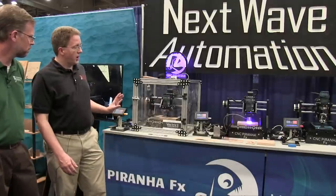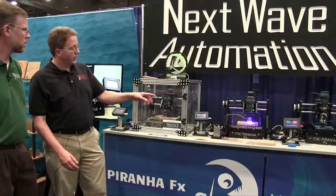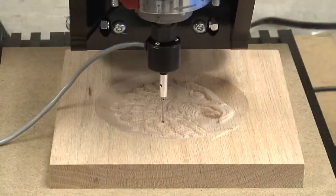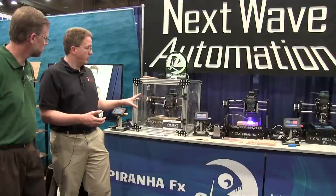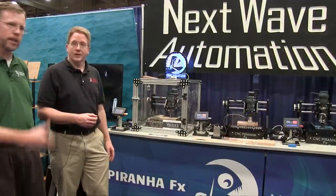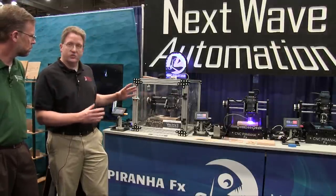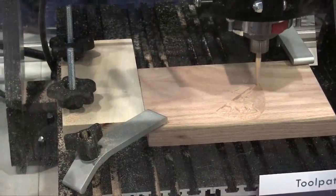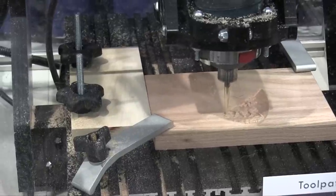What we have here is the Piranha in its three different configurations. This is the carving unit. We have a laser adapter and a 3D printing option. What is not shown is also the digitizing option, where it can learn material so you can put it back into the machine for machining. So truly, it's a make-anything CNC machine. The Piranha FX capacity is 12 by 12 inches on the unit, with 1 inch off the end for additional carving.